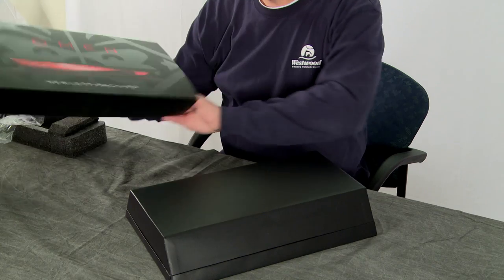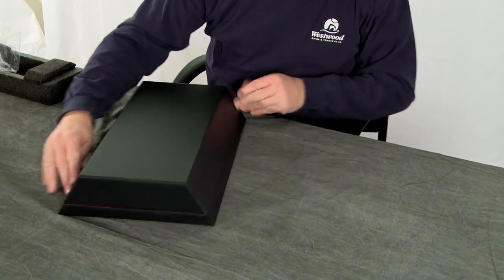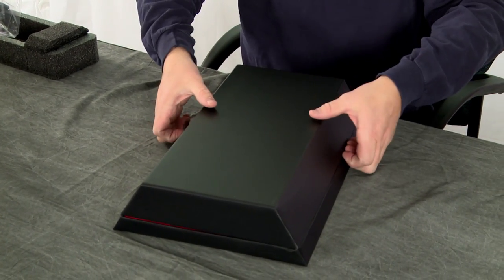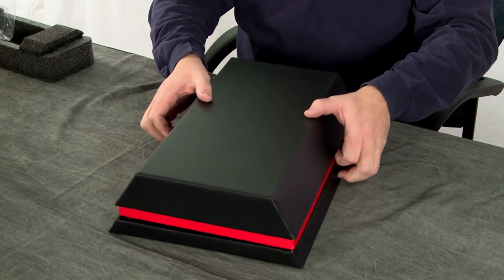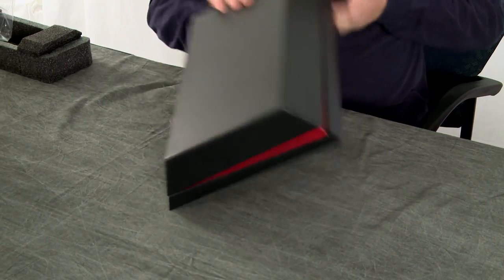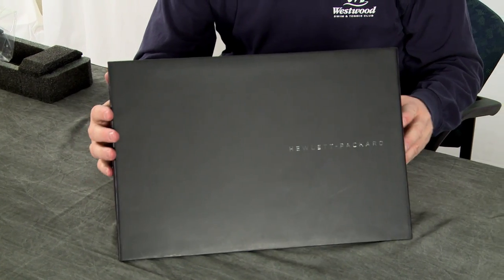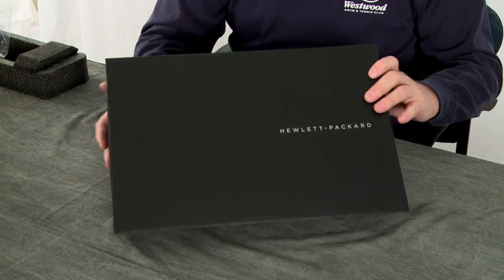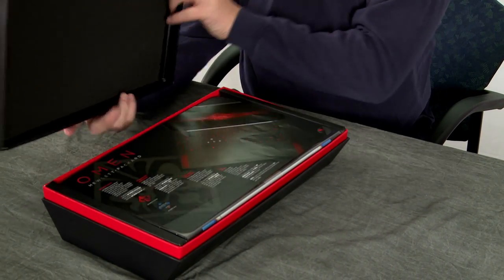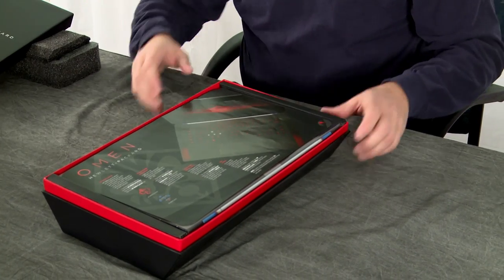Man, look at that — that is just awesome. So now this is just a nice plain black box, and I'm going to get it upside down. We're going to flip it over. There's your top. That's pretty nice; it's a really nice box. So this just lifts off — nice padding on the inside, and it just gets better and better.